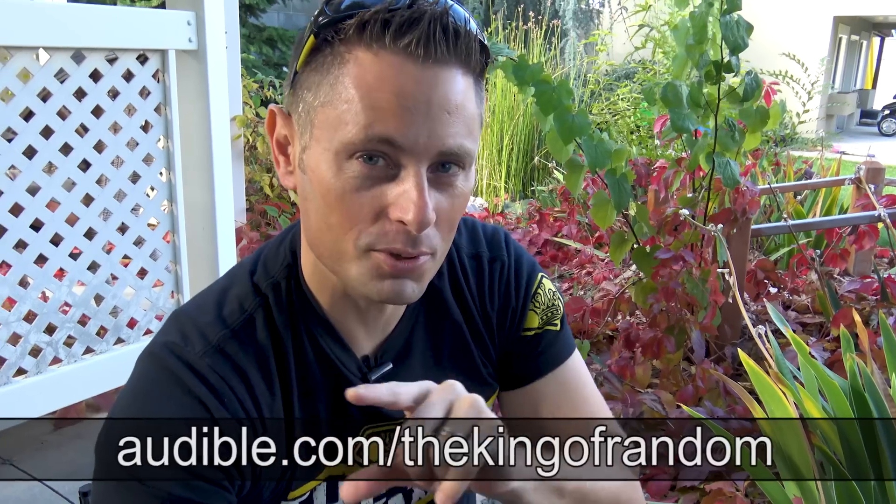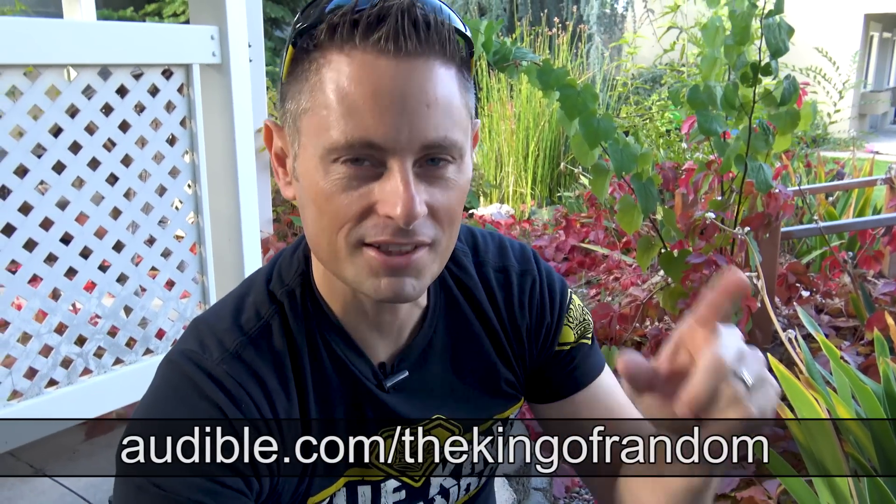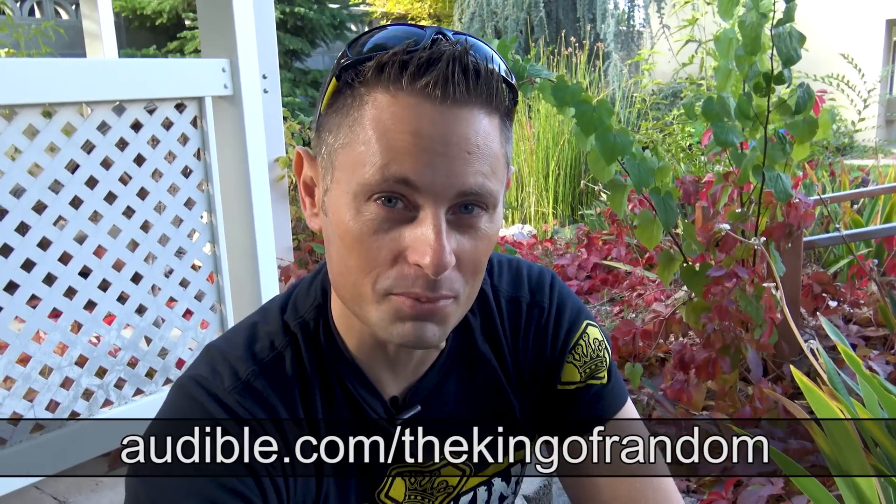This video is sponsored by Audible. I put a link at the top of my description to audible.com/thekingofandom. Click that link and by starting a 30-day free trial, you'll get your first audiobook for free.